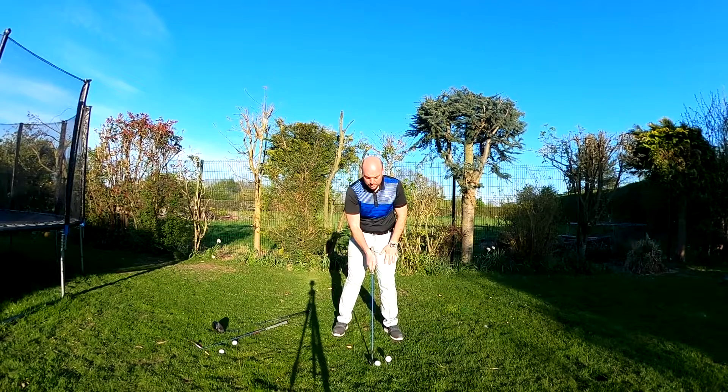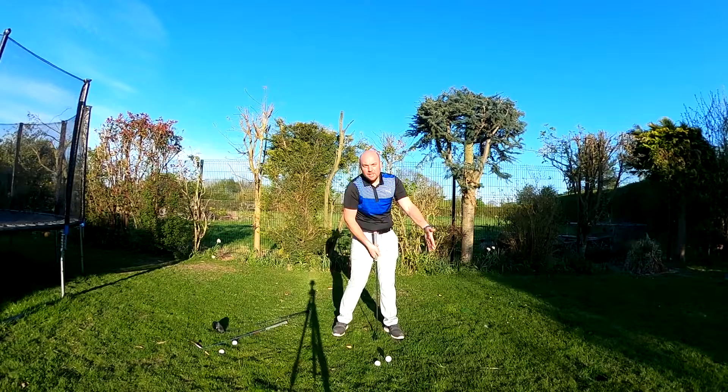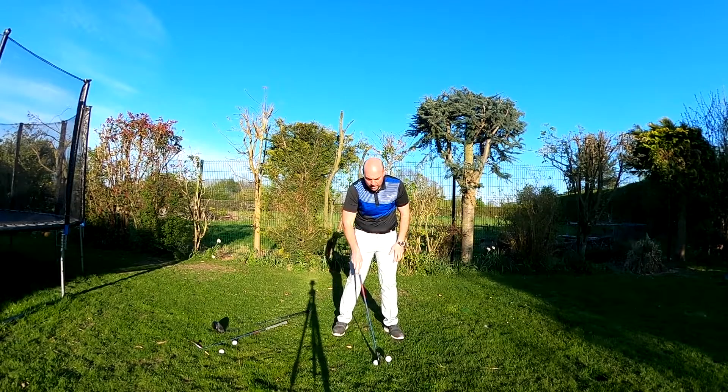You can tee a fairway wood up if you need to on a tee shot — maybe off a par 3 or a par 4 that you want to get down the centre. But it's a forward ball position now, allowing a shallower angle into the ball. Then we get to driver.